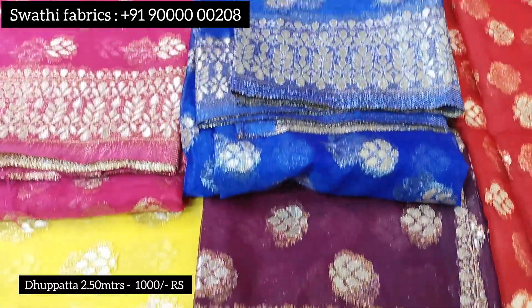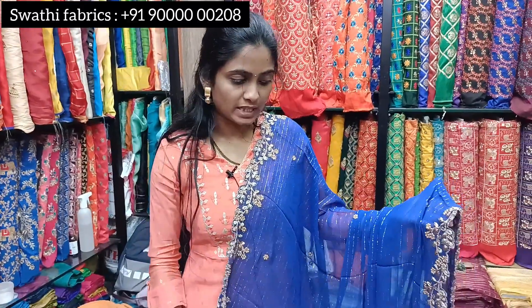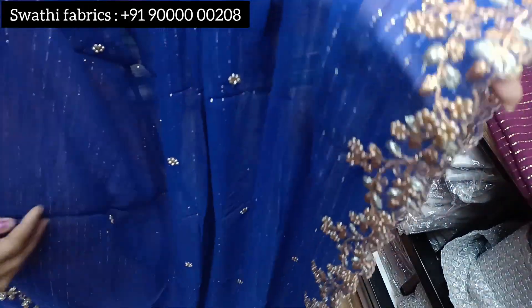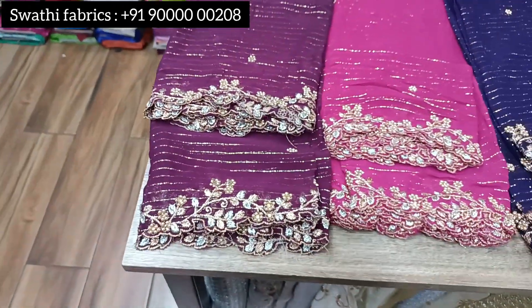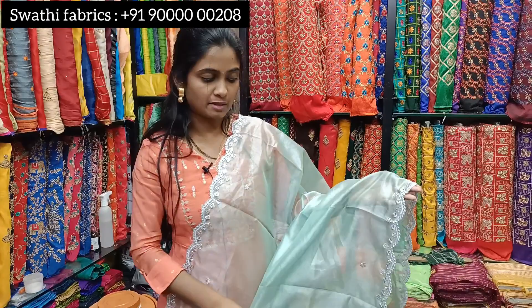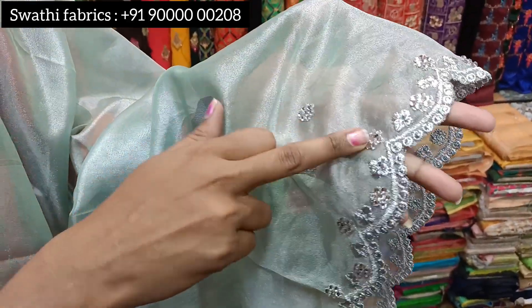I am choosing the George Dupatta here. Both sides are cutwork and in the middle we have gold color zari lines all over. This is also a trending style for dupattas. The cost is 875 rupees. In the cutwork, we use gold and silver color zari thread with pearl drops. This dupatta is also available in white and comes in a dark color chart.